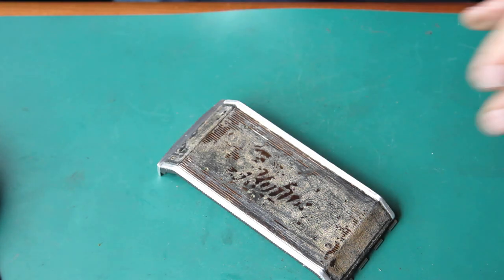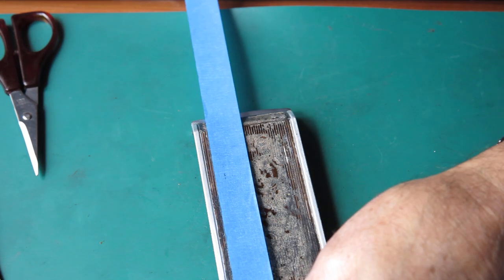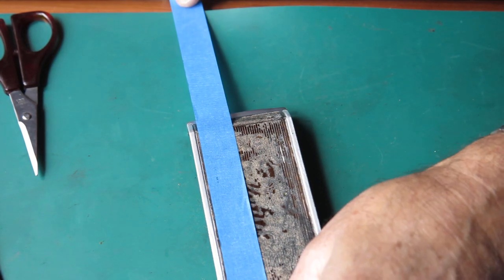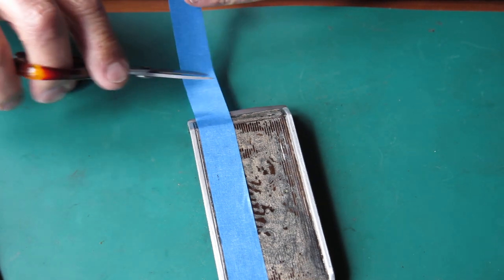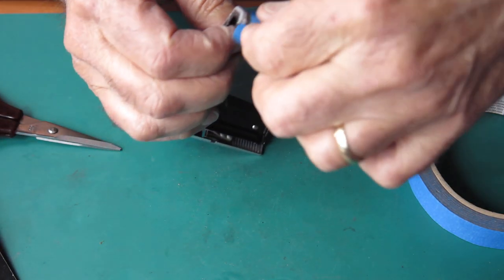I'm happy with that, and I can mask off the areas I don't want painted. So that's the next thing to do. I only want the edges of the door done, so I can run some tape around there.